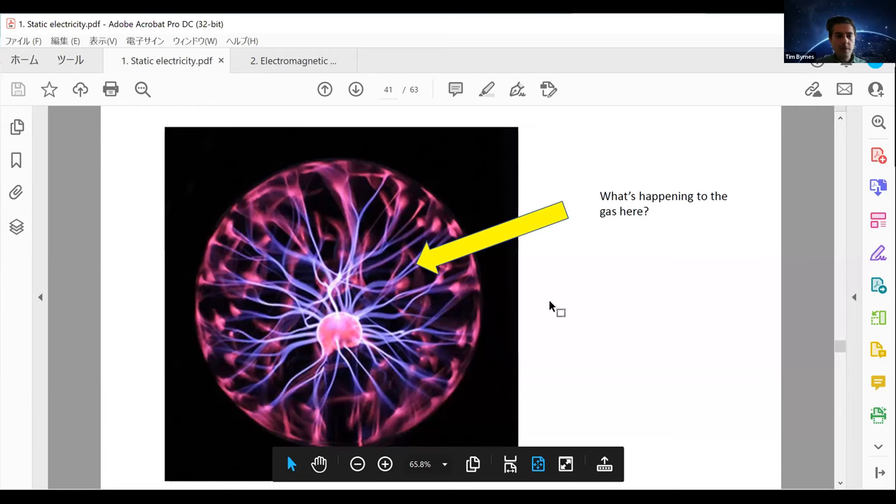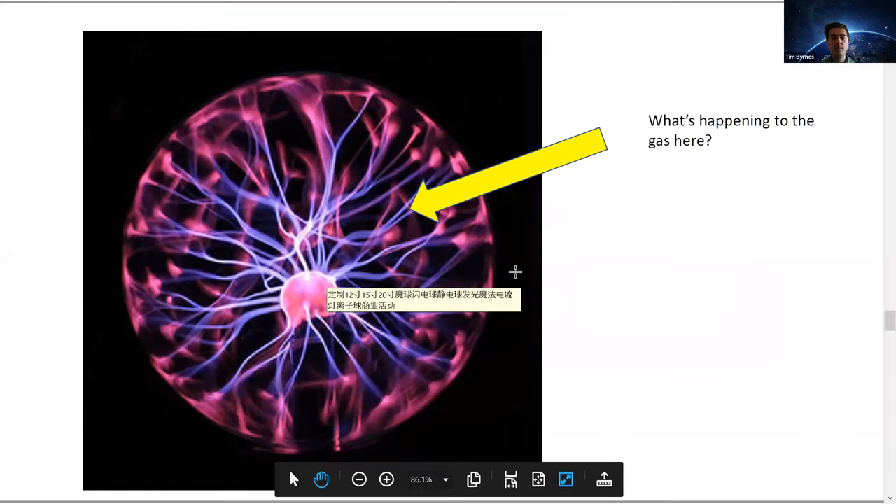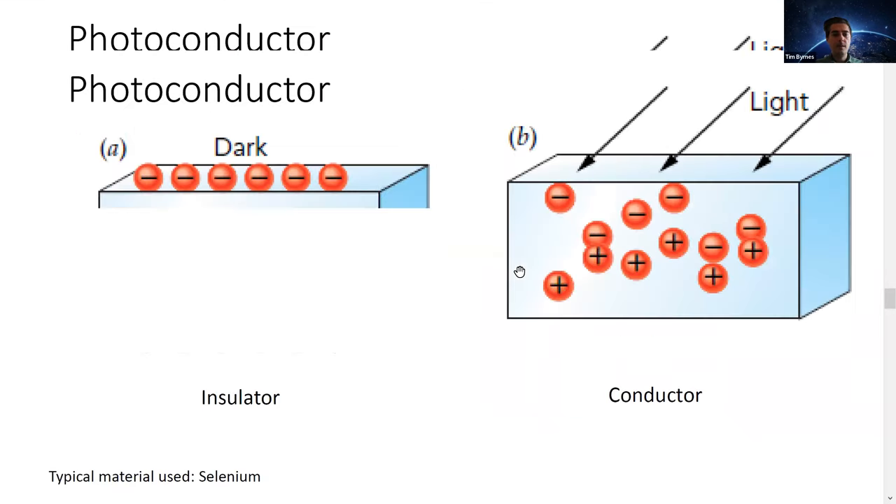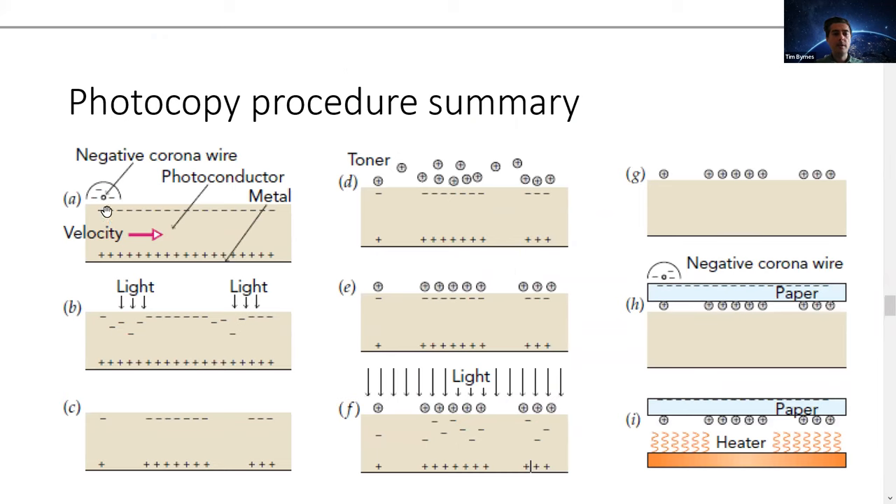In last lecture we were talking about plasmas, and the reason is because it's an important part of the photocopy machine. There's a part that requires putting electrons on the surface of a photoconductor, and eventually it's used to transfer the toner onto paper. You need some way of sprinkling electrons everywhere, and the best way to do this is by using the so-called corona wire.